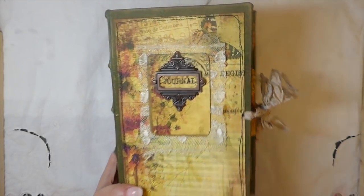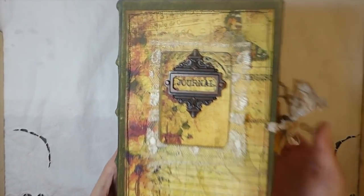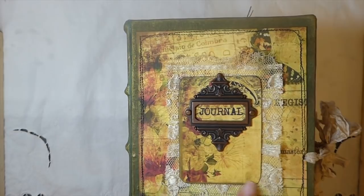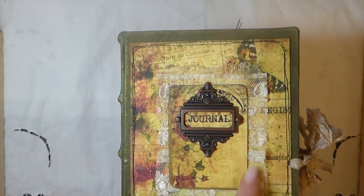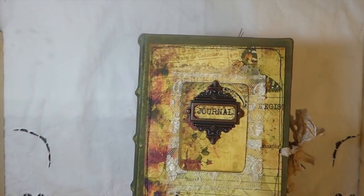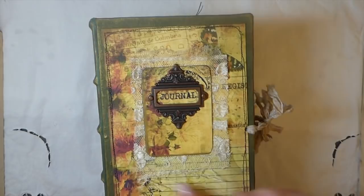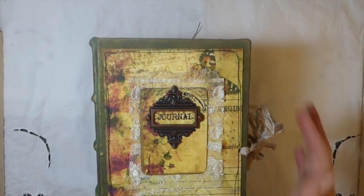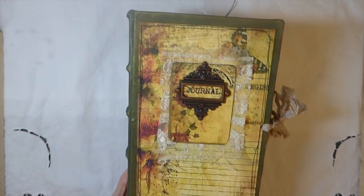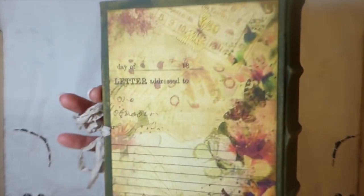This is a hardcover three-signature journal. On the front I've added one of the Tim Holtz book plates, and then this is some really old vintage lace I've been hoarding for so long — it was one of my first really nice lace purchases. I've held on to that piece and I'm super selective on what I use it with. I thought it looked really nice on this, and there's just a seam binding closure on this one. And then this is the back.